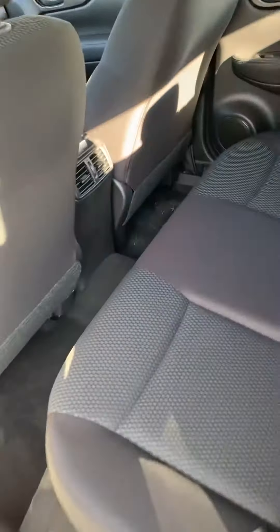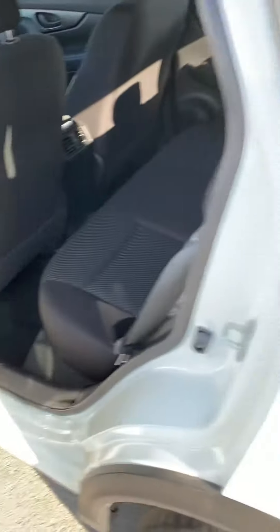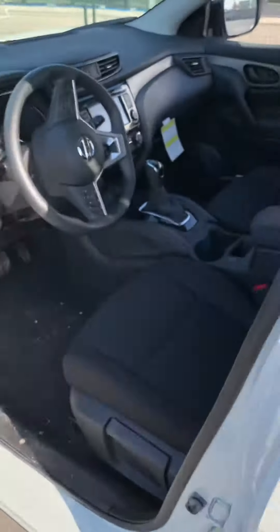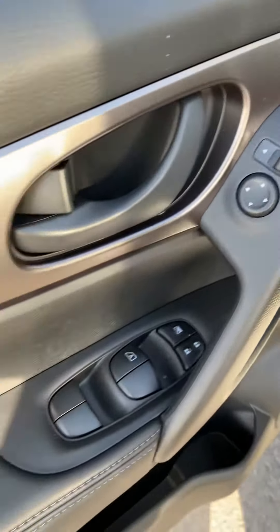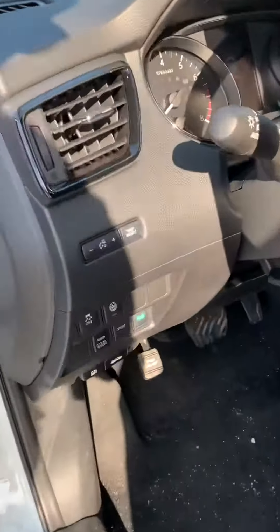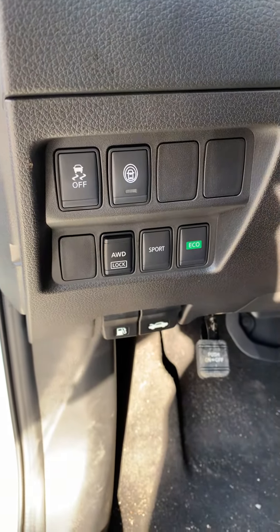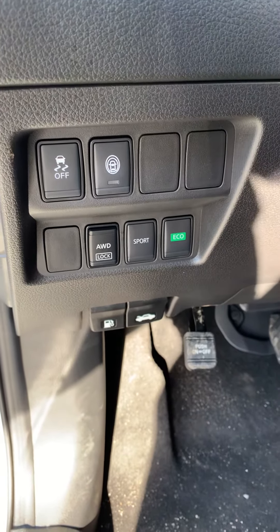Spacious back seats — those front seats are both pushed back all the way. Then we come into the driver's seat, where you have your mirror controls, windows, and door locks. On the side here you can see we have Pro Pilot, traction control, all-wheel drive lock, sport mode, and eco mode.